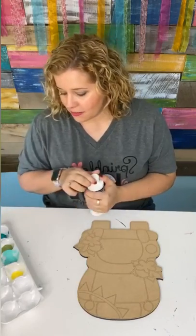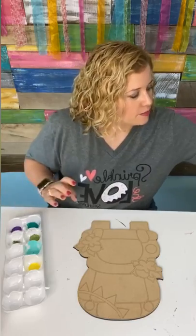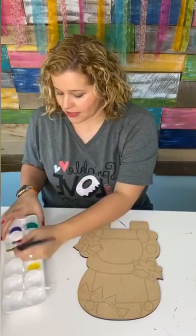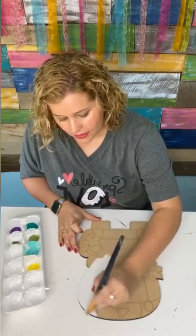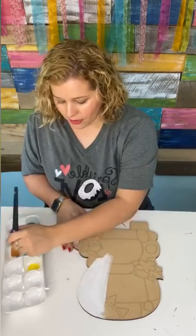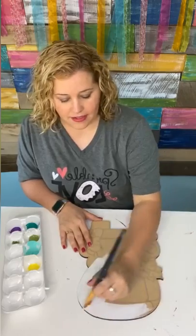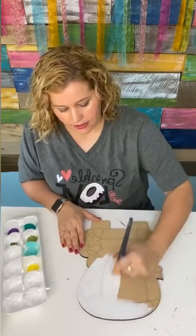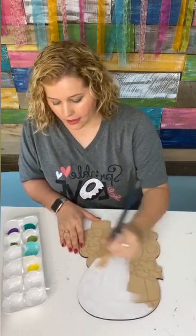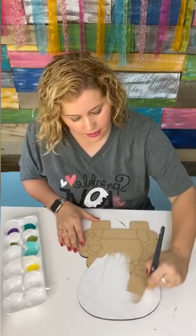I'm going to start off by painting this whole thing white just to give it a nice base coat, because I want my yellow color on my bus to show up really well and I want all the colors to be nice and bright. So we're just going to cover this entire thing in white. This is an etched door hanger blank — you can see the lines etched in the surface. That means you can just paint by number, stay inside the lines, and you don't have to draw anything or freehand anything. Even after I paint this white, you can still see those etched lines.